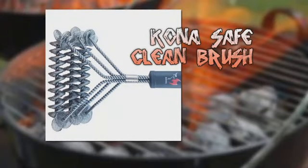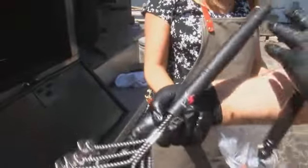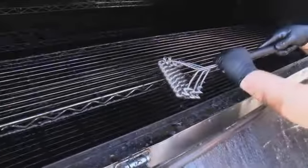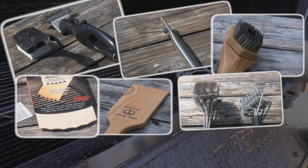The Kona Safe Clean Brush is shaped like the grill grate one but oriented in a more user-friendly way. It's more natural to use and doesn't bog itself down on the reinforcement bars, though it doesn't get in as well as the other Kona model.